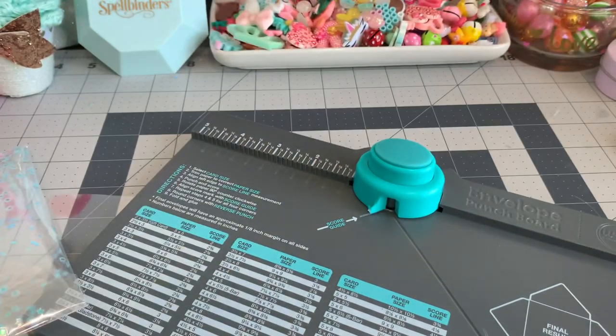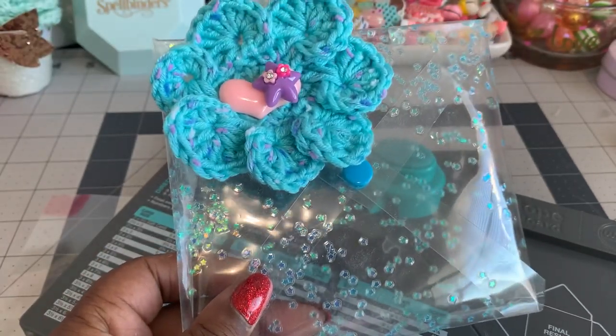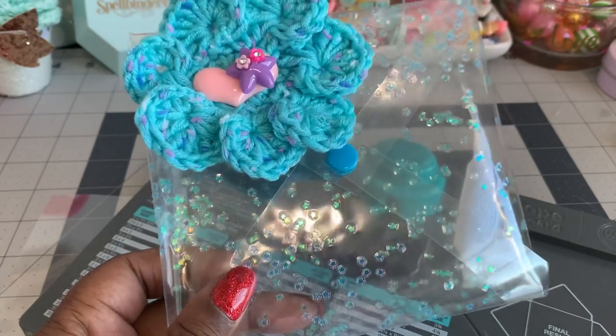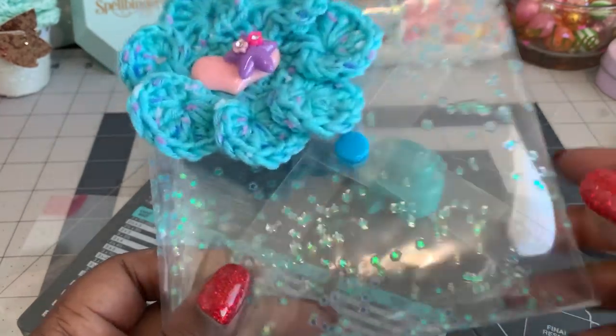Hi everybody! Welcome back to my channel. Yesterday I showed you guys these clear envelopes that I made using just one snap button, and I was asked to do a tutorial on how I created this.